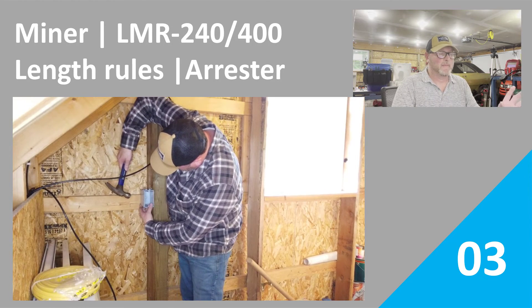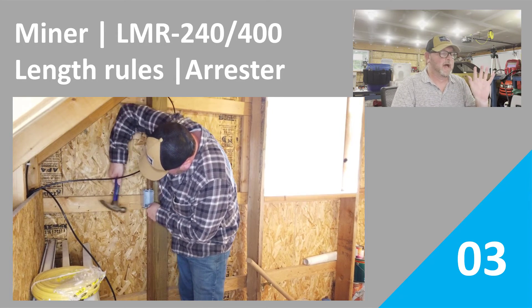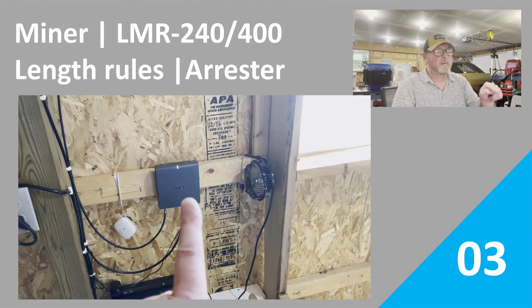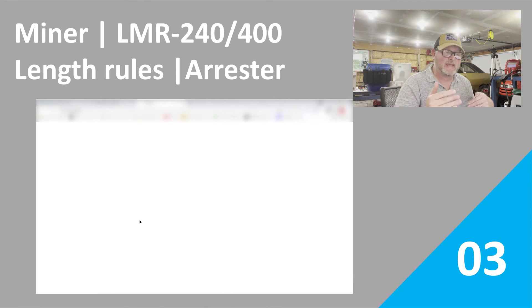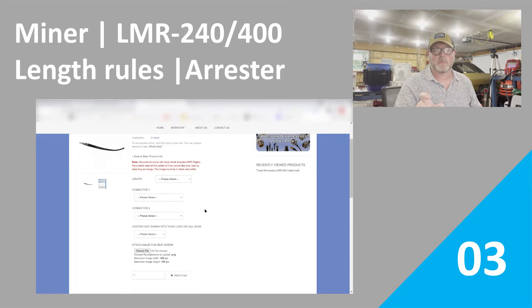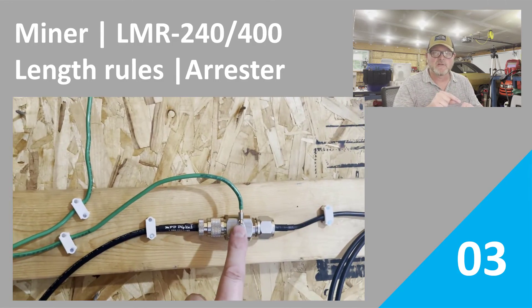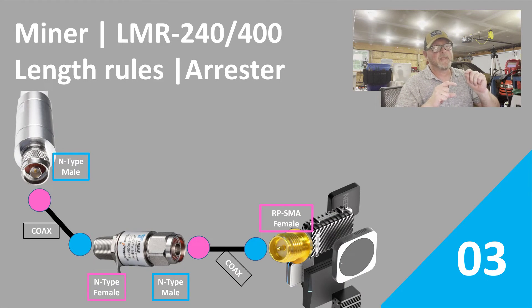Episode 3 is going to be all about getting the miner set up, installing it, getting it on the wall or on the shelf wherever the application is — in our case it's going to be mounted on the wall. We'll cover picking the right LMR coax, whether that be the 240 or the 400, and we'll talk about the length rules related to deciding which one you go with depending on the length of coax you need — and a lot of that's dependent on where your antenna is versus where your miner is. We'll also talk about making sure you get that arrestor first before you order your coax, because the type of arrestor you get is going to help you decide the types of connections you buy for your coax wire.